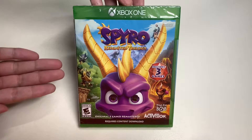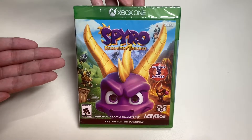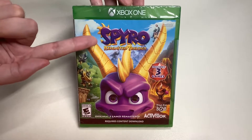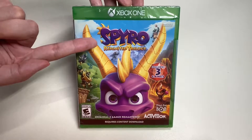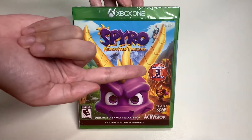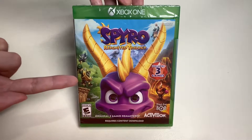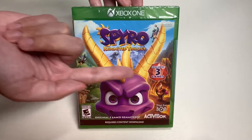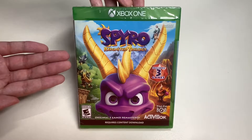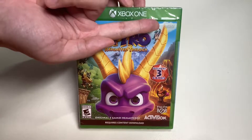Before we open it up, let's take a look around the game case. Here's the cover art for Spyro Reignited Trilogy - here's the title treatment. This is my childhood classic, and this trilogy includes three games. You can see scenes from three different games in the background - I love the design of the cover art.